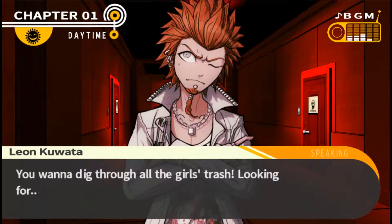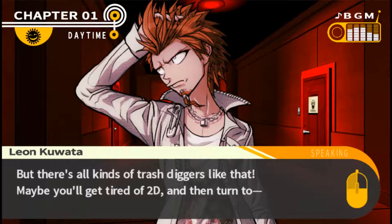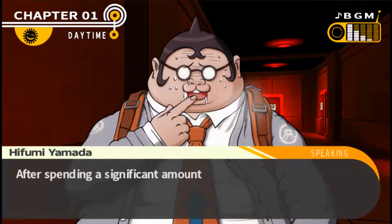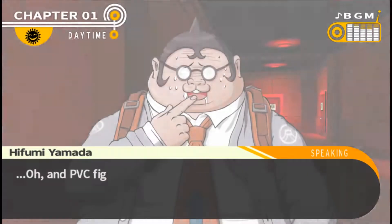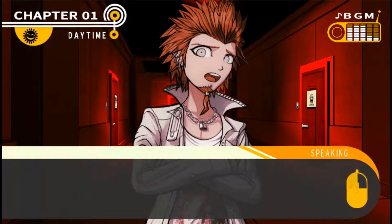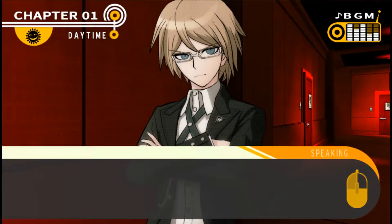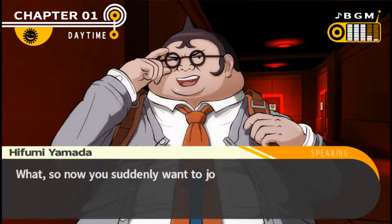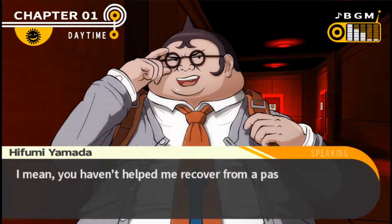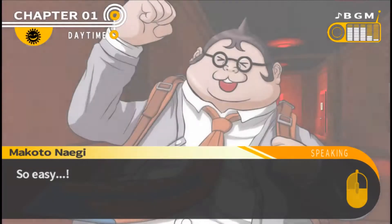Hifumi claims he volunteered for something no one else would want. Someone accuses him of wanting to dig through the girls' trash. He insists all his love is for 2D. There's a long debate comparing 2D versus 3D. Kyoko suggests Sakura can accompany whoever has cleaning duty when picking up and disposing trash. Hifumi protests. Then I ask Hifumi, since he's on cleaning duty, if I can get into the trash room to look around. He agrees easily, and so Hifumi and I head to the trash room.